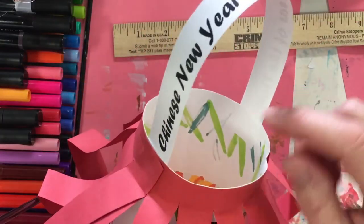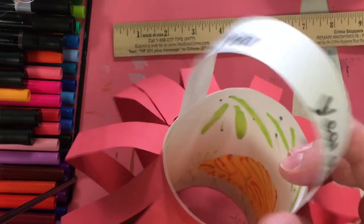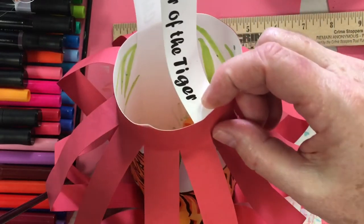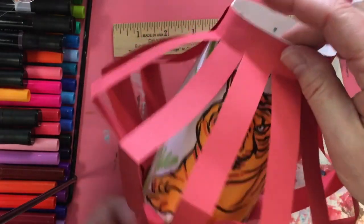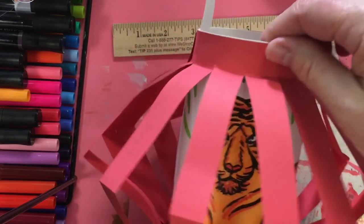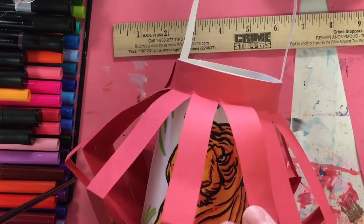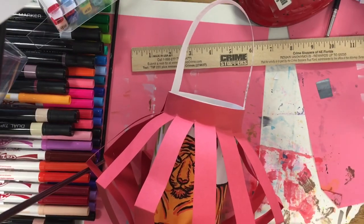For the handle, I use the Chinese New Year strip from the top that I cut off earlier. I put a little bit of glue on one side of the strip, then a little bit of glue on the other side, and attach it inside the lantern. I line it up so the tiger is in the front and the handle goes around on each side, so the handle is centered.